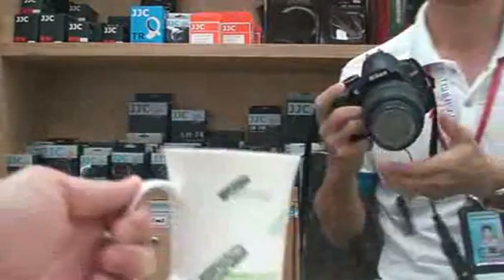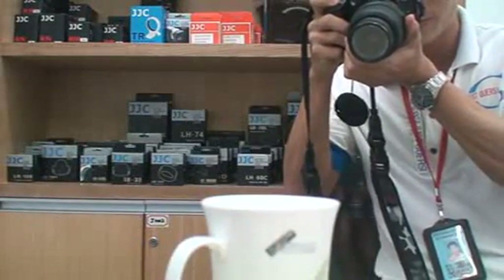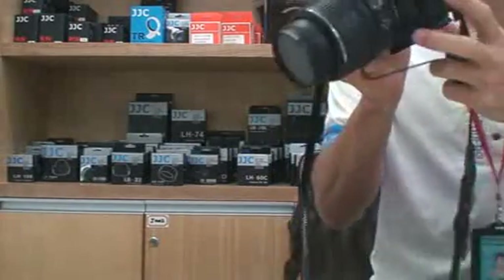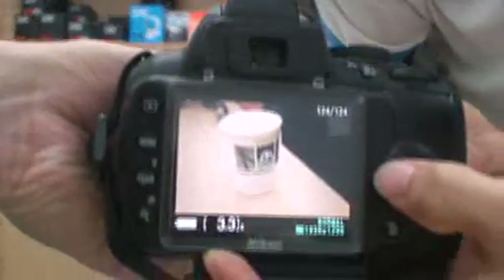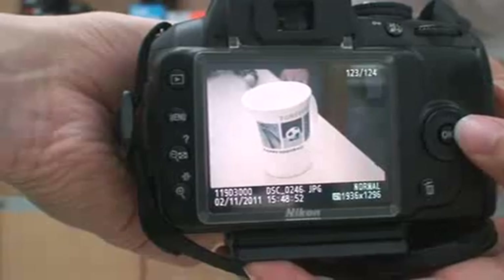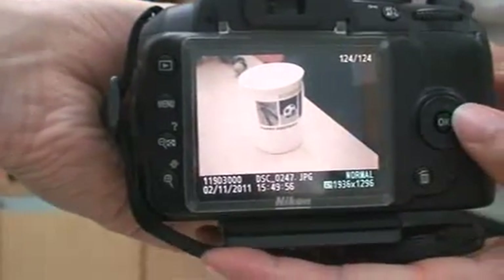You can start taking pictures now. OK, you can compare the pictures — this picture is with auto white balance mode, and this picture is after using the GJC water balance filter.